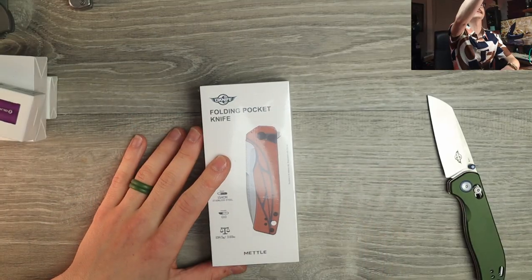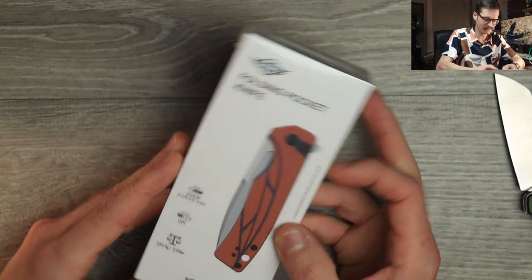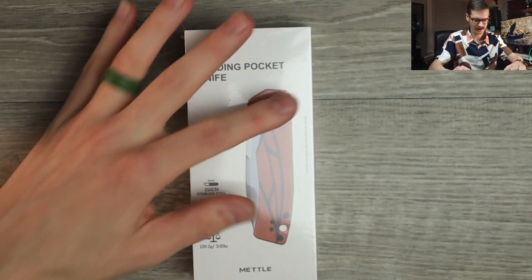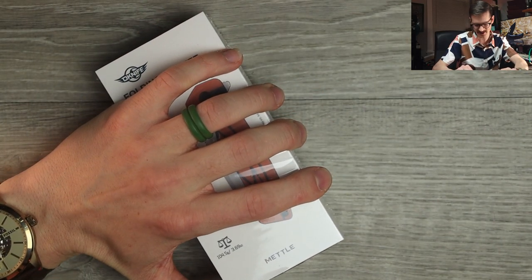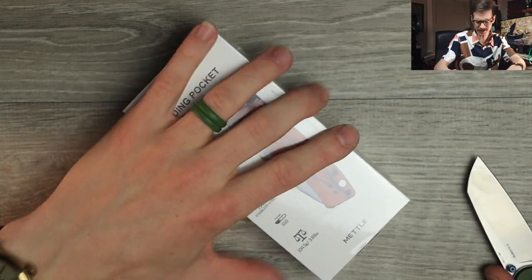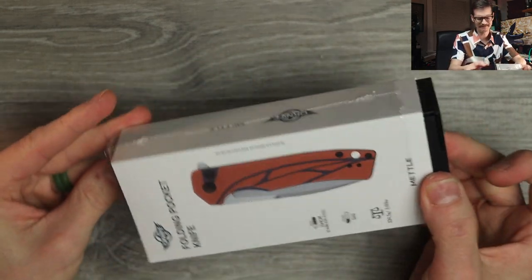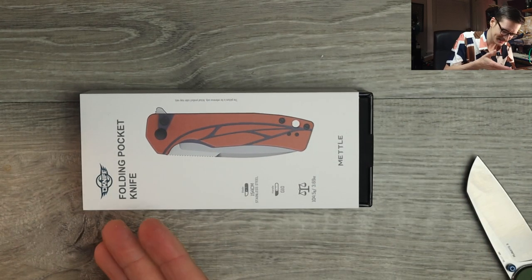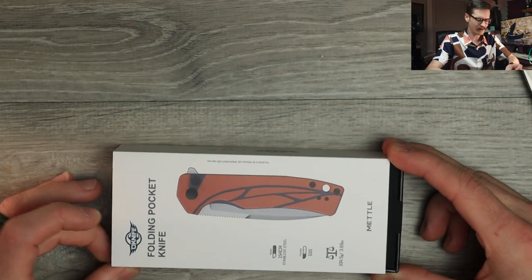This says: folding pocket knife, 154CM steel, G10 handles. I like their packaging. I do. I think it was Neves Knives — Jared was like, I can't stand their logo, it looks like the matchbox logo. You let me know in the comments if you think it looks like the matchbox car logo. It kind of does — it is like a wheel or a ring. Anyway, really nice packaging.